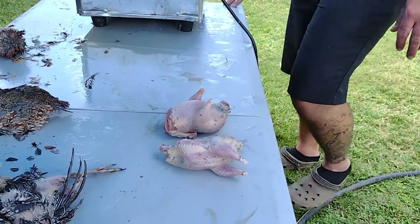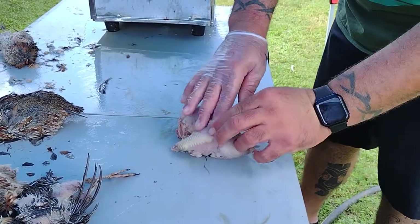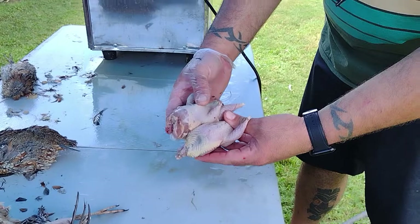Which is which? This is the bobwhite and this is the coturnix. Coturnix.